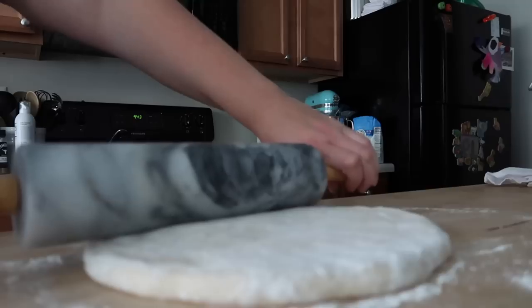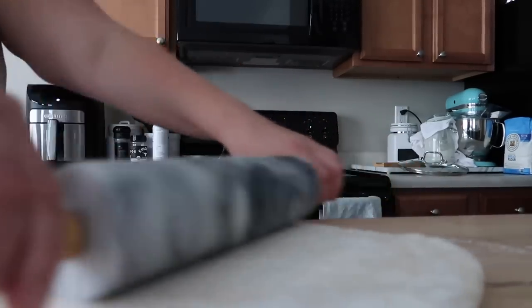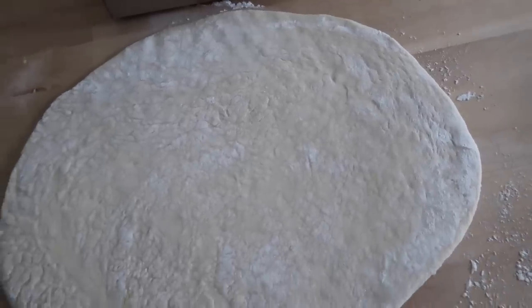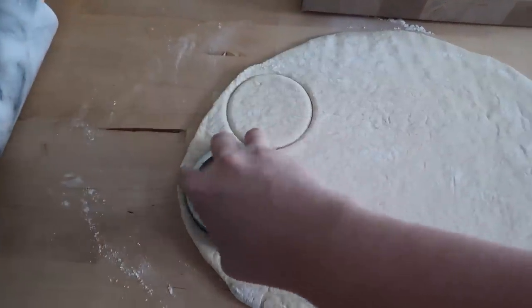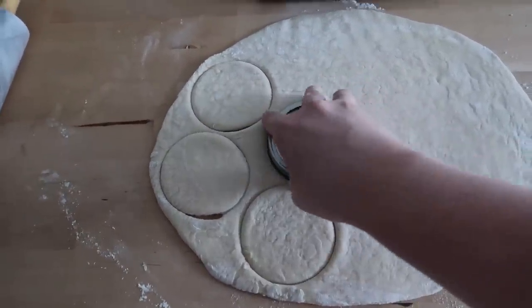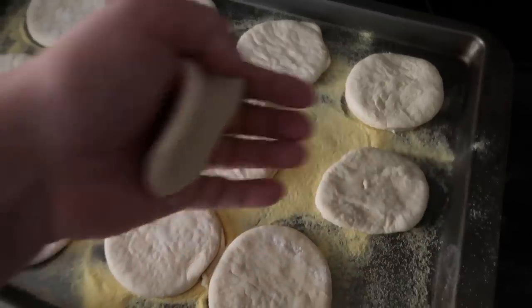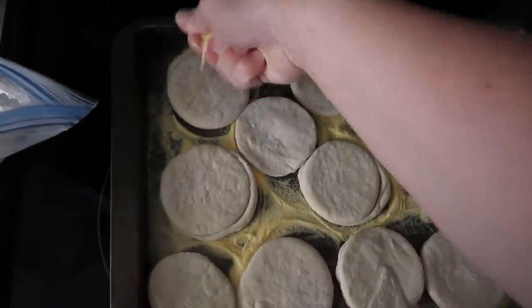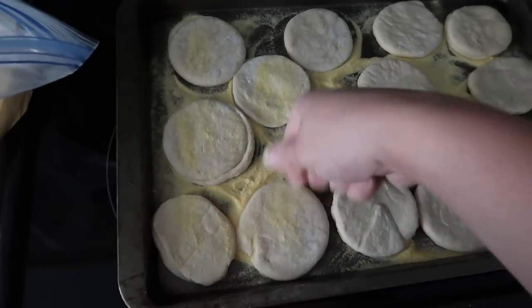I made the dough the night before and it sat on the counter for about 12 hours overnight. This morning I just have to roll out the dough and then cut out my muffins. You can do this using a cookie cutter or a three-inch biscuit cutter — I'm using the ring from one of my Ball mason jars, which was about the right size. I lay them on a tray coated with some cornmeal and sprinkle more cornmeal on top. Then these need to rest one more hour at room temperature, covered with a tea towel.